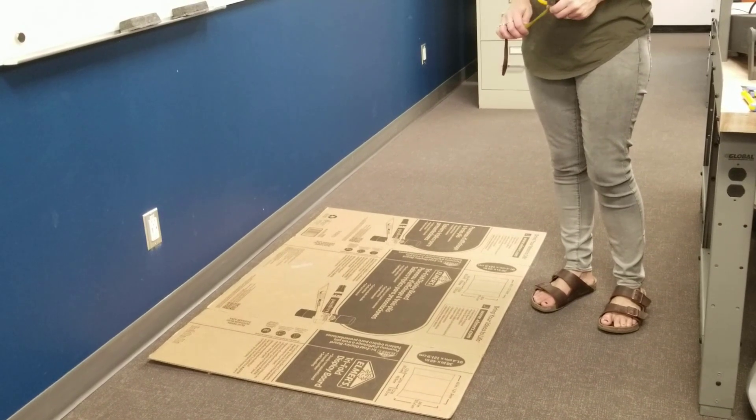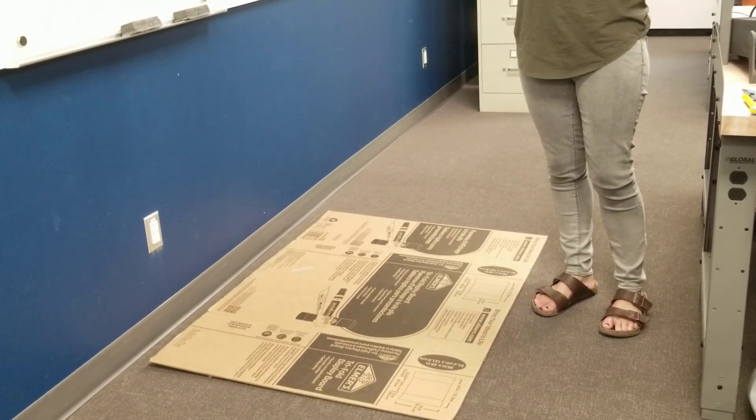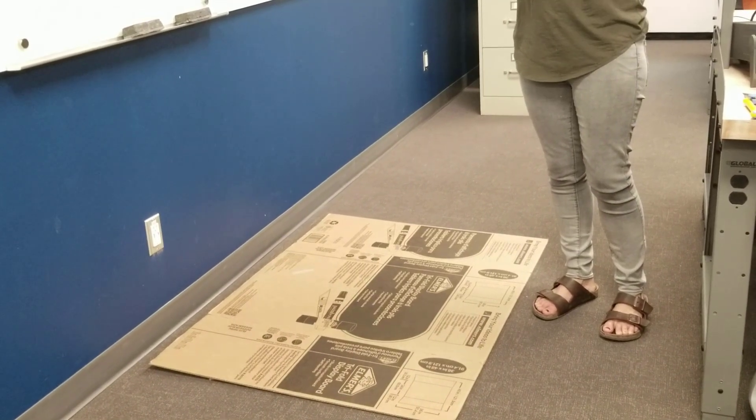I'm going to draw onto the cardboard what we're going to be cutting. It will be 20 cm with 4 cm of overlap.